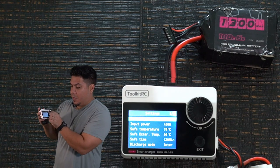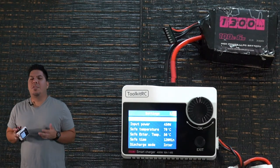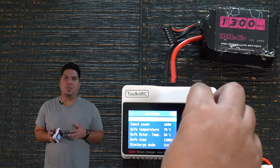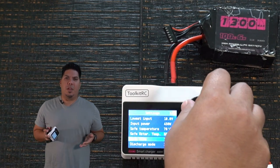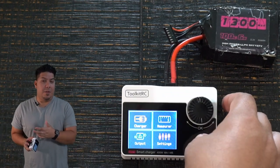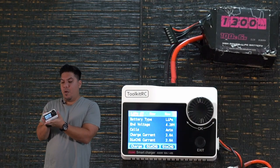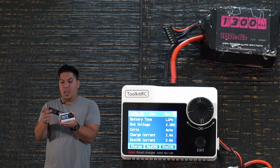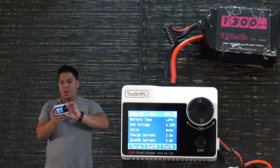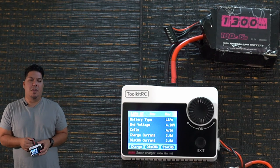LiPos are totally fine if you respect and care for them properly, but you always want to do proper LiPo care because they're not as stable as, say, a power bank charger. This M8s is a really good option — it's very small, you can easily fit it in a pocket. It's just barely larger than a 6S battery, which really helps for having a backup charger in the field.